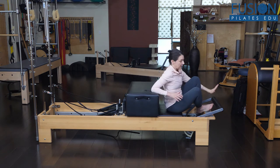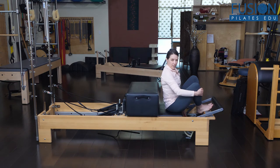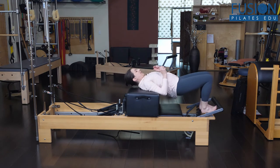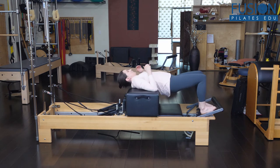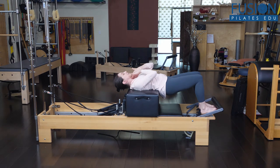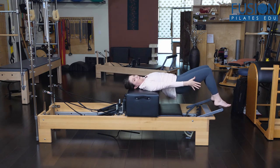You have them set up with foot bar down. I'm on a red and a blue — you could possibly go up to a couple of red springs here. You want them to scoot down and then bring their upper spine onto the box, so their head is fully supported. You don't want them hanging off, although if you wanted to build up the strength of the neck flexors, you could consider that. We're going to be here with the head and the upper spine actively supported by the box. Feet can either be on the frame of the Reformer or, if you want, they might feel more comfortable on the foot bar.